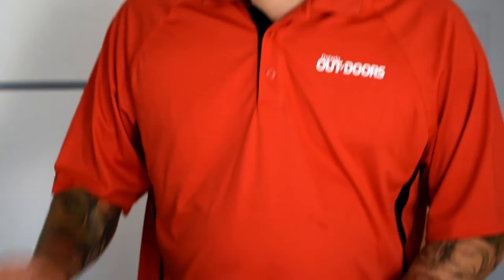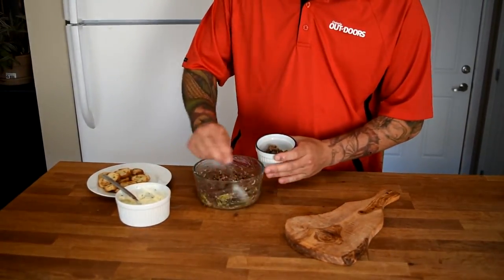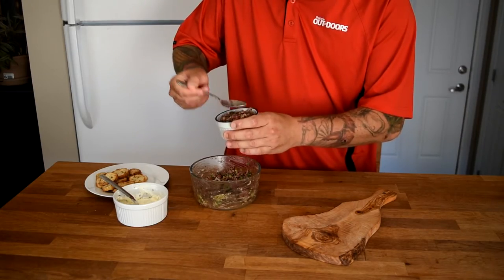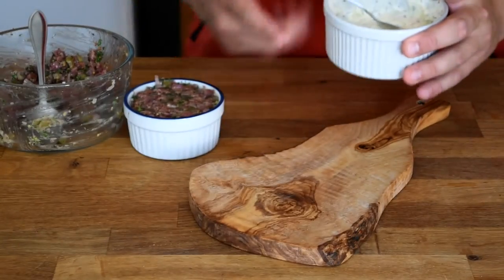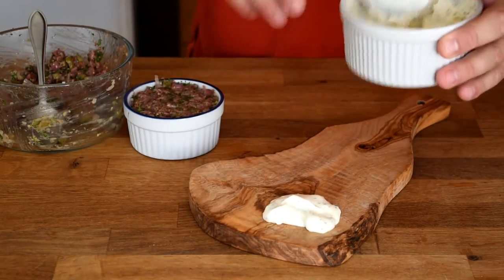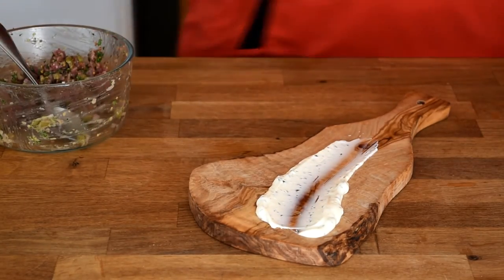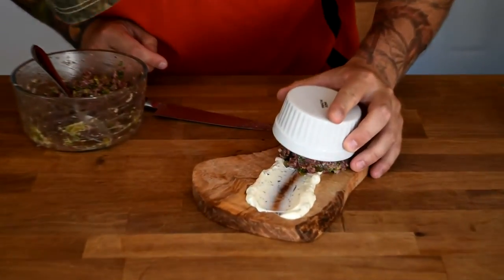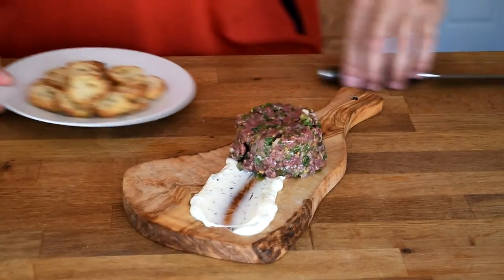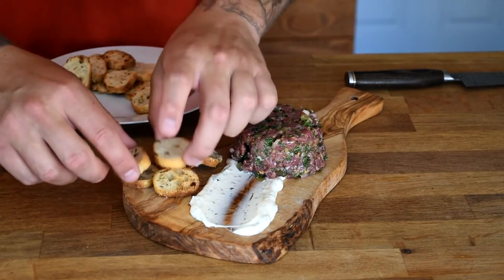So to plate this one, fairly simple. You want to get that nice traditional round look — that hockey puck look that you see in French restaurants with the tartare. Just load your tartare into a ramekin, pack it fairly tight. Take some of our rosemary aioli, put a nice ball of that on our plate, swipe it like that. We're going to take our tartare — it should come out just like that, nice shape — and serve that with a few of our little crackers. Pumpernickel crackers if you want, or crostinis — these are roasted garlic crostinis.